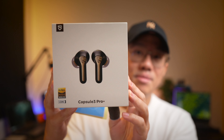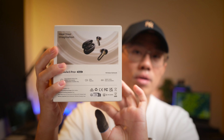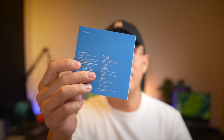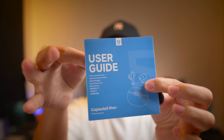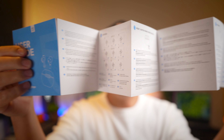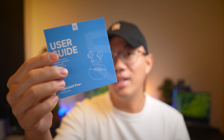I also love the fact that Soundpeats' packaging is now very upmarket. The box is designed really well compared to how it used to look, and the manual that comes with it is very high quality, very well printed — it looks somewhat like the Soundcore design. You also get some stickers included.